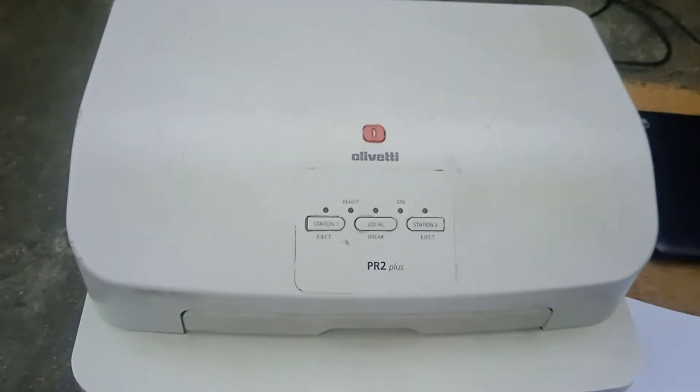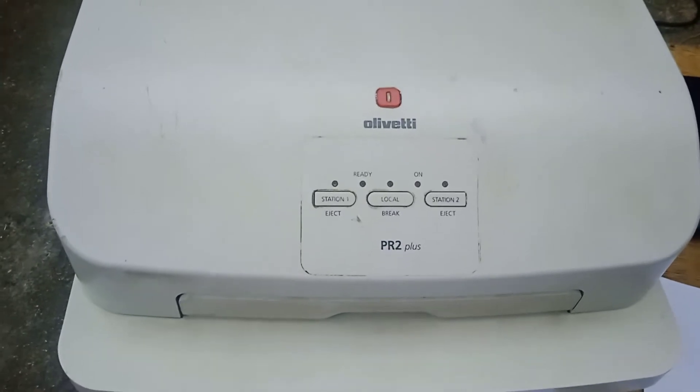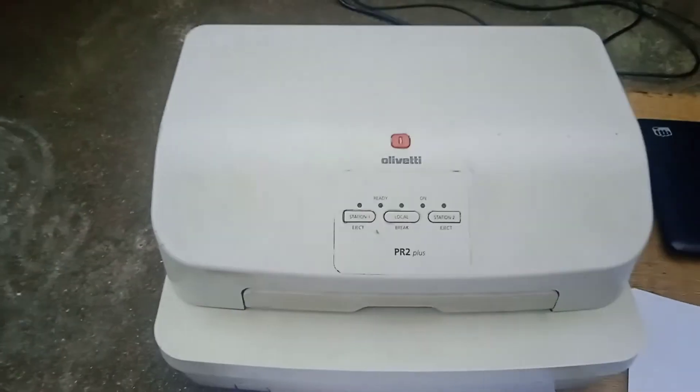Hello friends, today I am going to show you how to calibrate the Oliver TPR2 Plus passbook printer. So let's start.